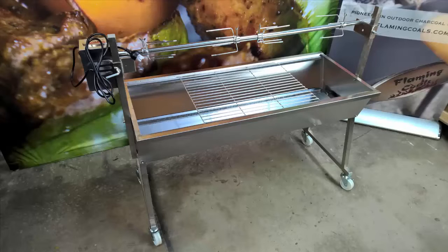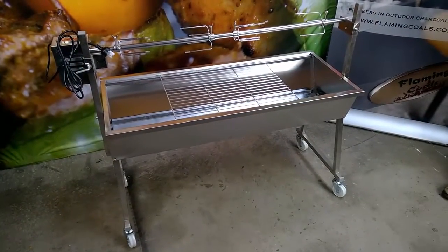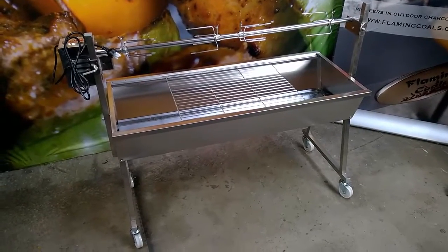In this video we will be demonstrating the features of the Flaming Coles Minion Spit Roaster. It's great for cooking roasts, chickens, suckling pigs or barbecuing on the grill.